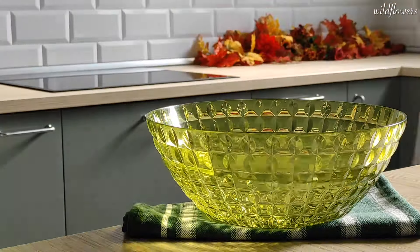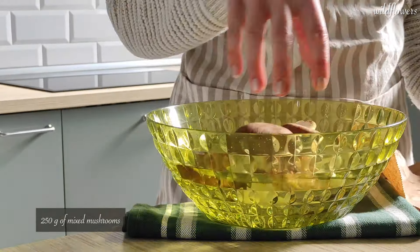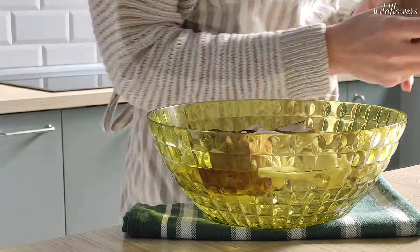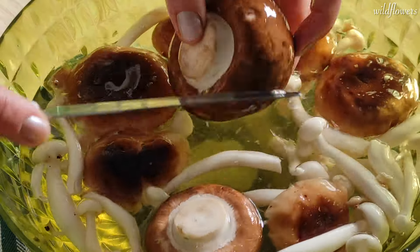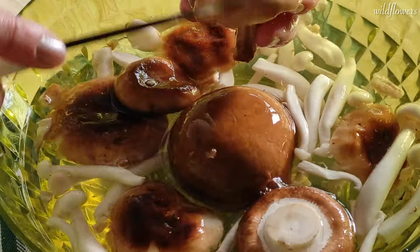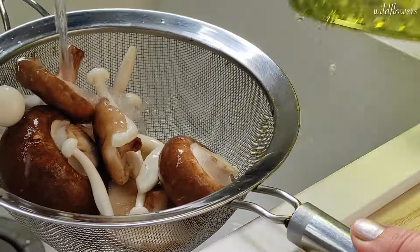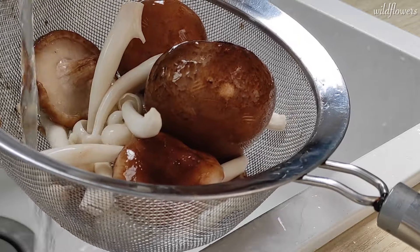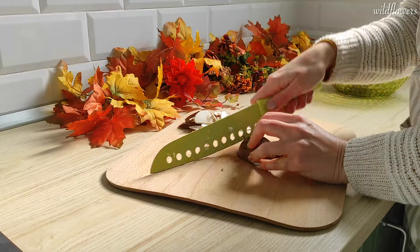Take a bowl with water and a little bit of vinegar and quickly soak 250 grams of your favorite mushrooms. Gently remove the dirt, rinse them under running water, let them drain for a couple of minutes, and slice them.